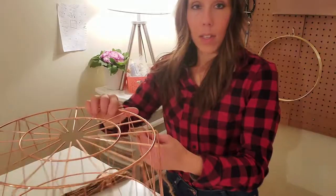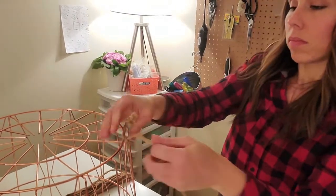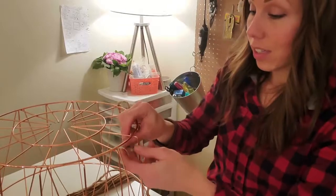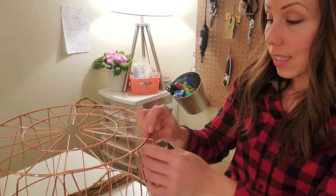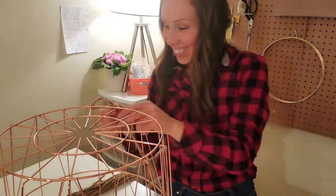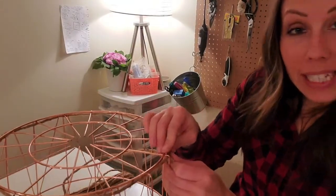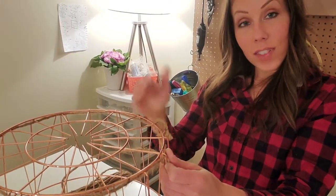I'm taking my first piece of jute, just going to knot it onto my basket, and really just start weaving — over, under, over, under, over, under. Nothing fancy, nothing tough, but you've got to pay attention because if you don't, the pattern won't come out right. I'm going to follow and repeat the exact same pattern for about five rows, and then I'm going to switch it — anytime I went over, I'm going to go under next.